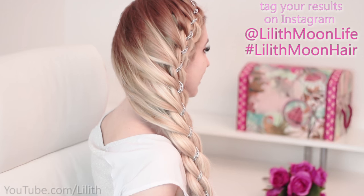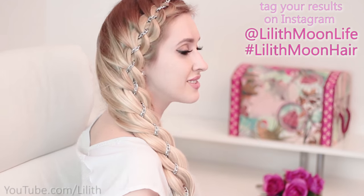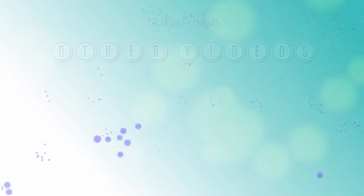Let me know in the comments below which version you prefer — the first one or the second one. If you try out this hairstyle, show me your results on Instagram. Thank you very much for watching and I'll see you in my next video. Bye!